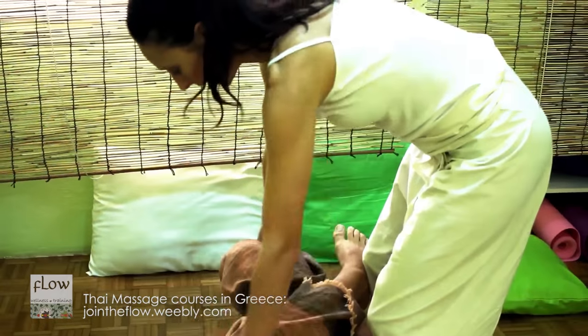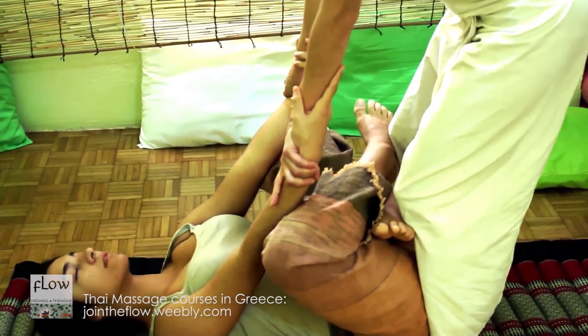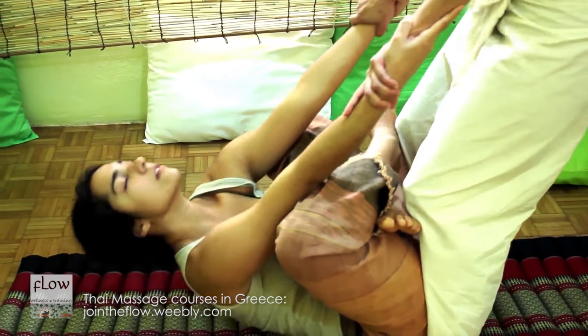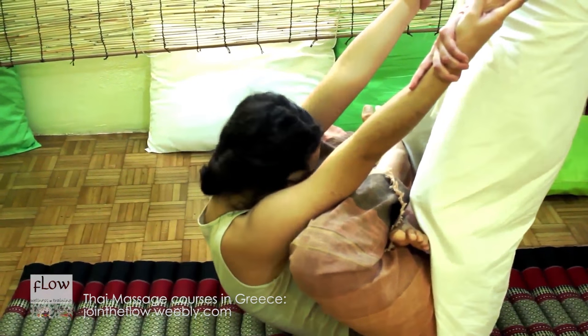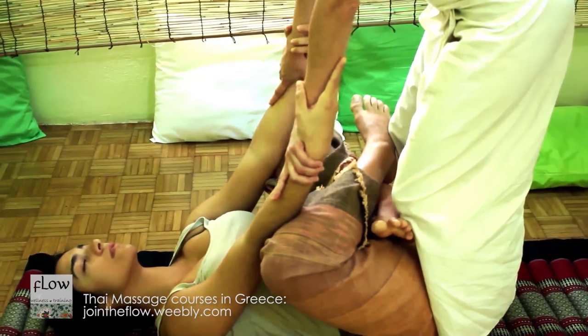Now, repeat the previous technique, only this time with crossed legs. Place her legs under your knees. Repeat two to three times as she exhales.